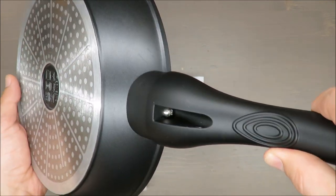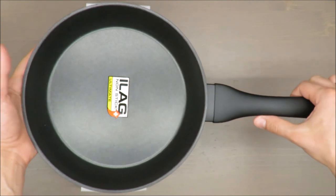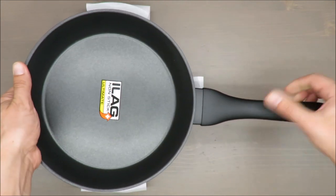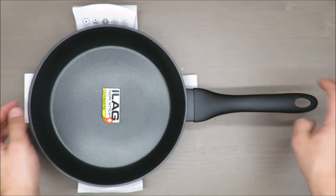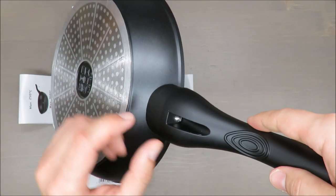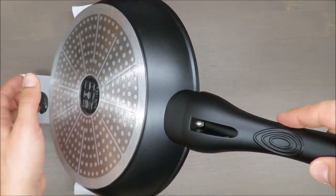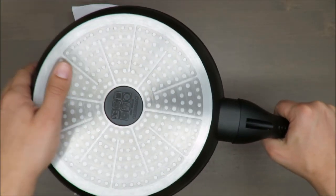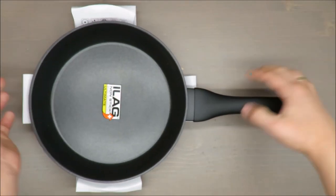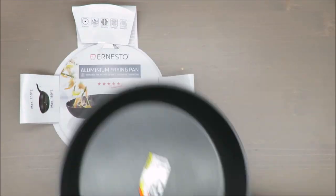This screw looks like stainless steel, but we'll know for sure after one or two visits in the dishwasher, because the cleaning agent will test it — if it's not stainless steel we'll know straight away. Thank you for watching, stay tuned and see you next time, bye bye.